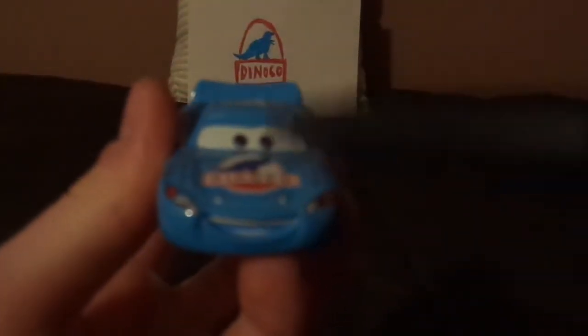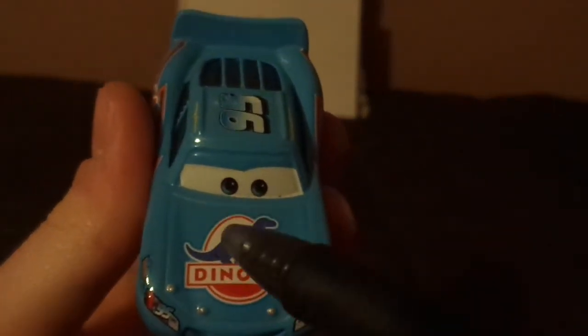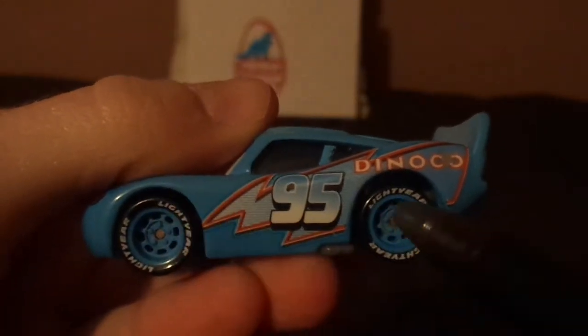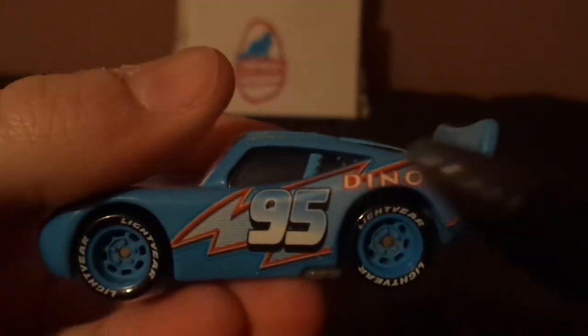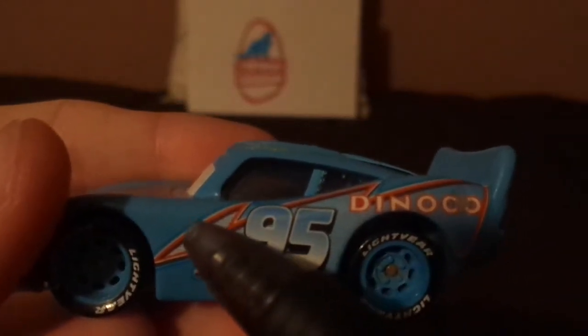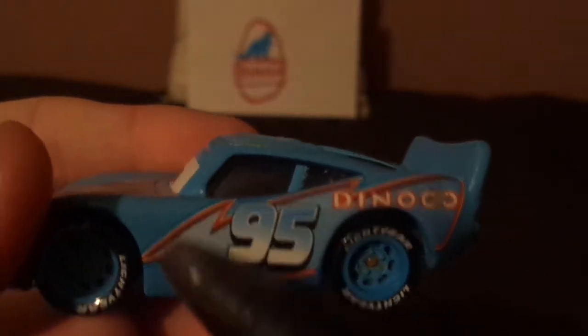Here we've got his friendly facial expression, 95 on the head, one of the headlight stickers, lightning bolt stickers, and on the hood we've got the Dinoco logo. And on the left side we've got the blue rims on the Blackwall Lightyear racing tires, and the exhaust pipes, and the gas cap, and the Dinoco logo, and the blue 95 on a blue retro lightning bolt, and no contingency sponsors.